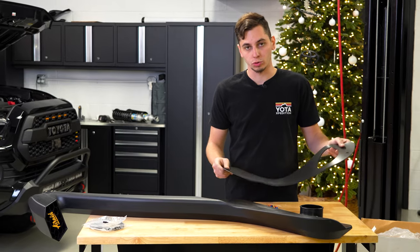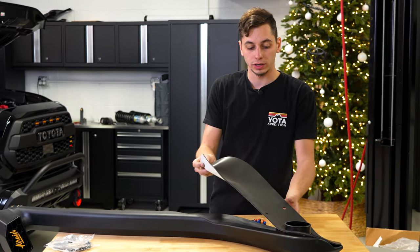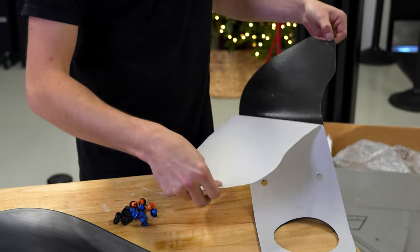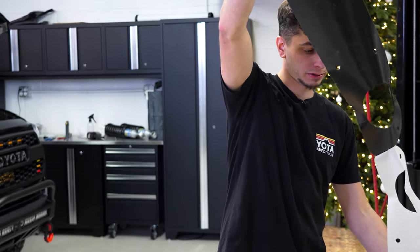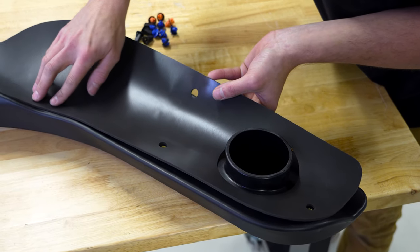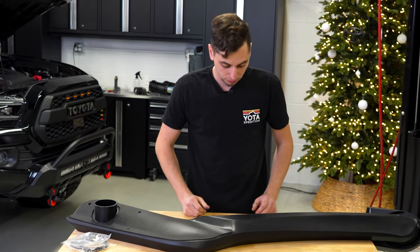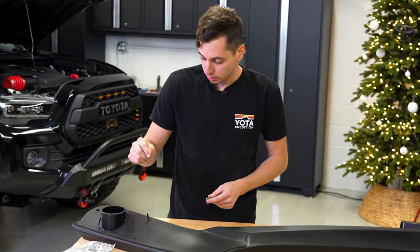While the paint is drying, we can go ahead and get the snorkel prepped. I'm going to get this foam back pad installed on here, get the studs threaded in, and then this thing will be ready to go on the Tacoma. I'll clean this up with some alcohol so that it sticks extra good. Now we can peel the backing off, make sure our holes are lined up, get all the air pockets out. Now we're going to install the three studs — they give you some Loctite, so go ahead and put a little dab on each one and thread them in.